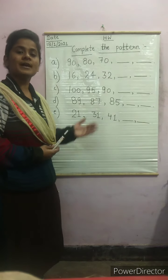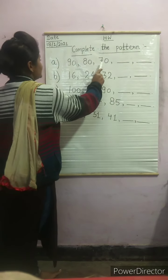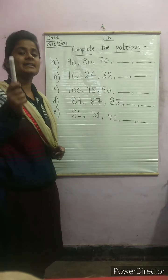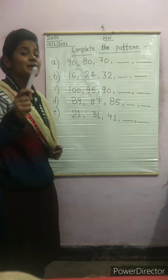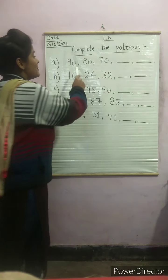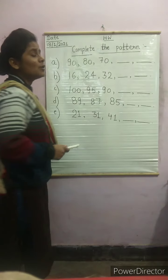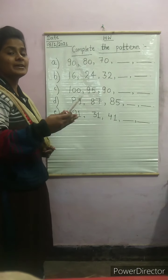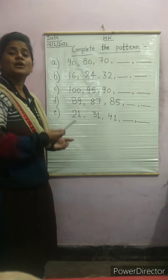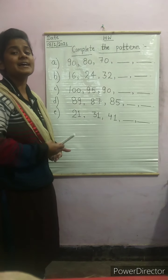Complete the pattern means that there is a number and a dash, and you want to fill it with the help of the pattern. The first question is: 90, 80, 70, dash, dash. First of all, you have to see whether the numbers are going backwards or in the normal order. Very good — you can see the numbers are in backwards counting. This means you need to subtract the numbers.